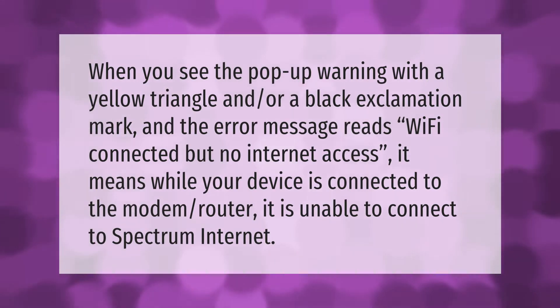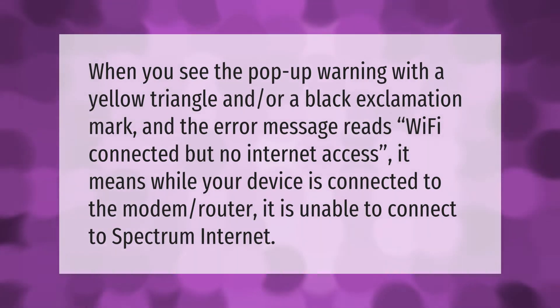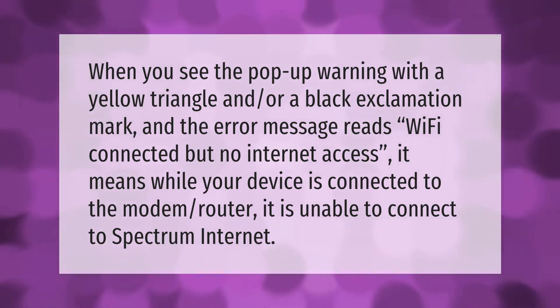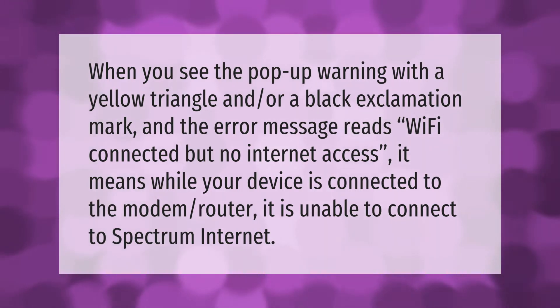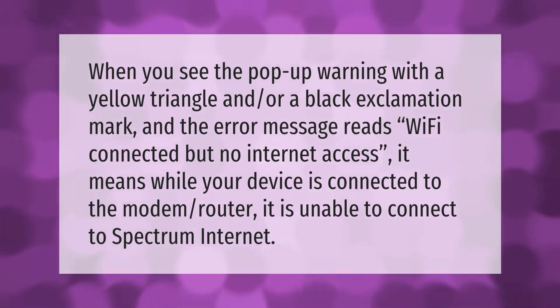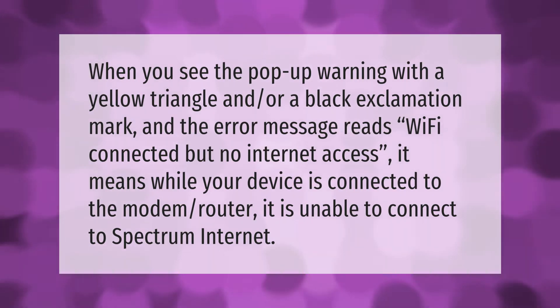When you see the pop-up warning with a yellow triangle and/or a black exclamation mark, and the error message reads 'Wi-Fi connected but no internet access,' it means that while your device is connected to the modem router, it is unable to connect to Spectrum internet.